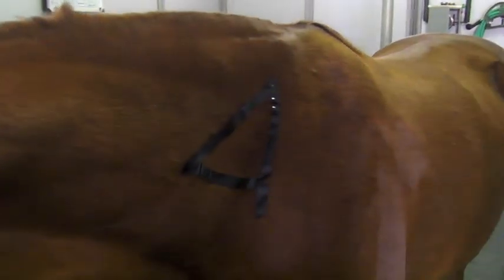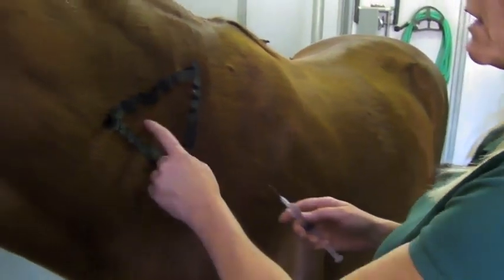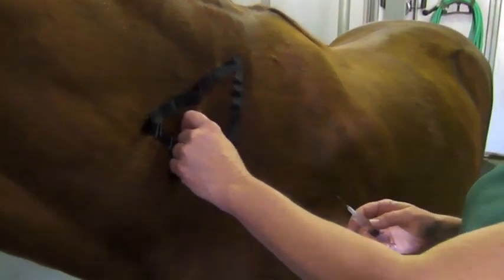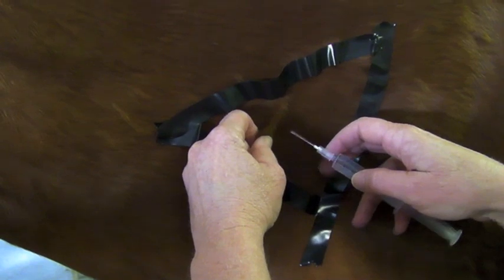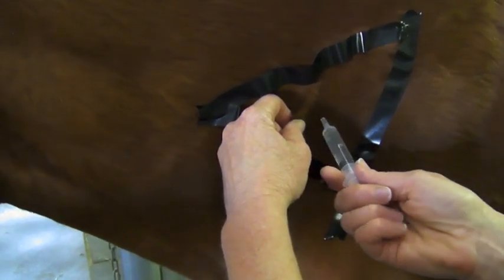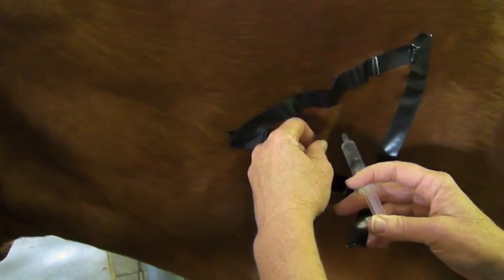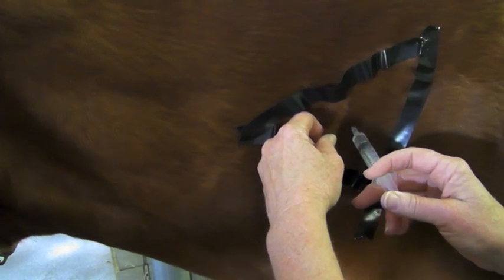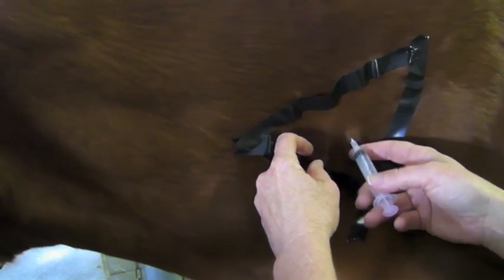Grab your shot and take the cap off the needle. I like to grab a little skin just to let them know I'm coming, but you're not going to go in at the base of the skin — that's for subcutaneous injection. Just go right in directly. Draw back to make sure you're not in a blood vessel, then with moderate pressure go ahead and push the drug in. If you get blood back, just take the needle out and insert in another location.